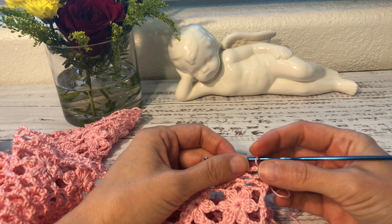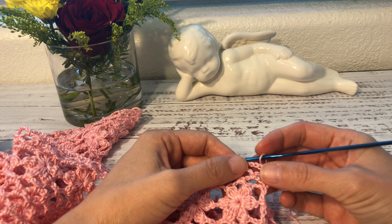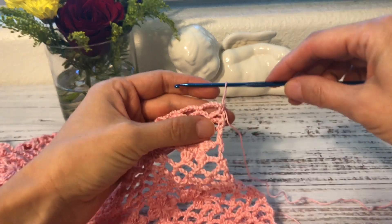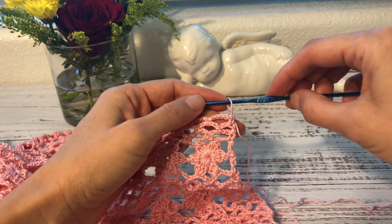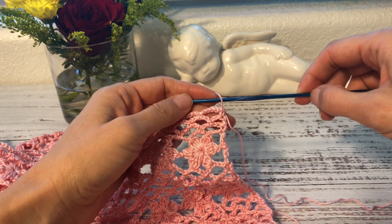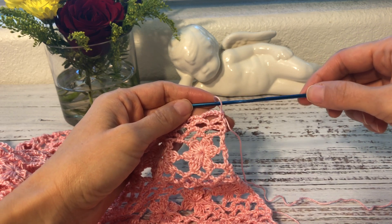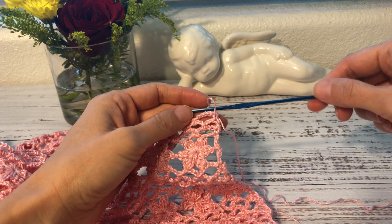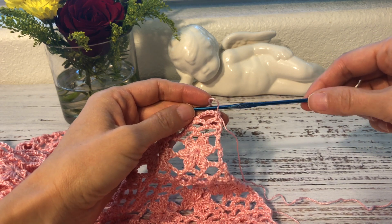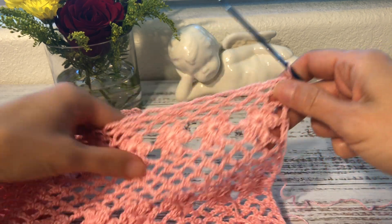I'm making this video because so many people requested it. In my tutorials I've already shared several times that I start the beginning of the row with a beginning double crochet and showed how I make it. However, many people have trouble understanding how exactly to wrap the yarn around the hook, so they keep asking me to make a detailed tutorial — and that's what I'm doing today.